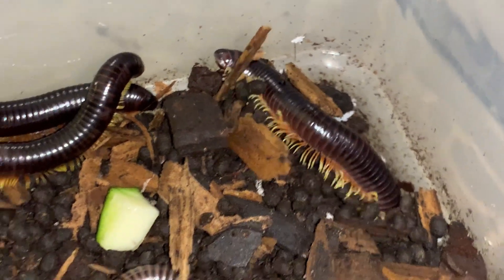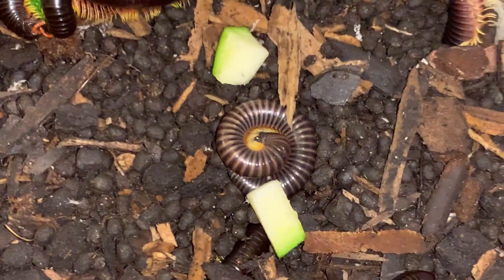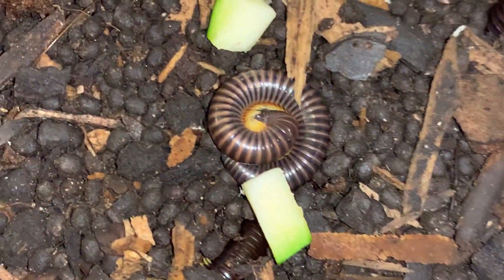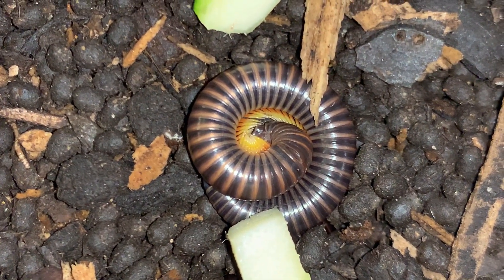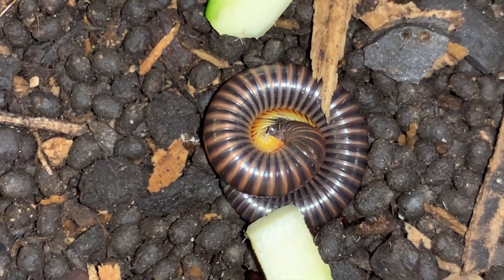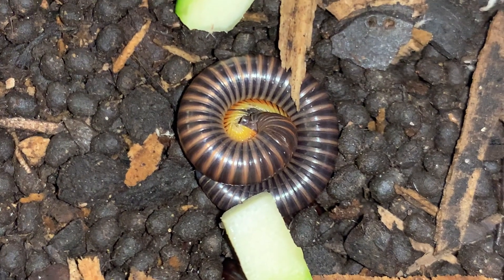That's another reason to change your substrate more regularly. And then this one here — do you see how it's paler, this coiled one, paler than the other specimens? That's because it's just about to molt and they will curl up like this when they're about to molt. Their exoskeleton will take on that sort of translucent milky coloration, and then a split will form along the midline and the animal will come out of its old skin.